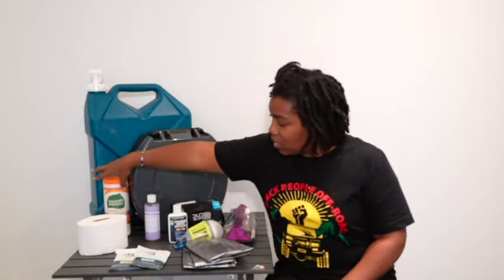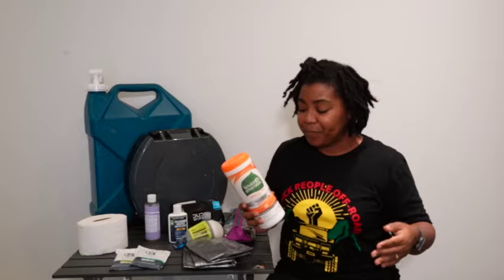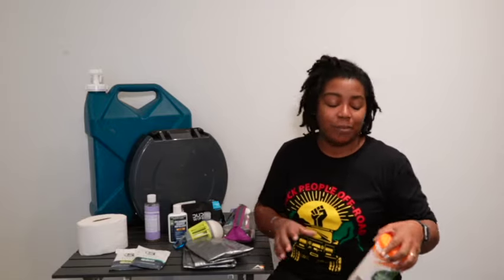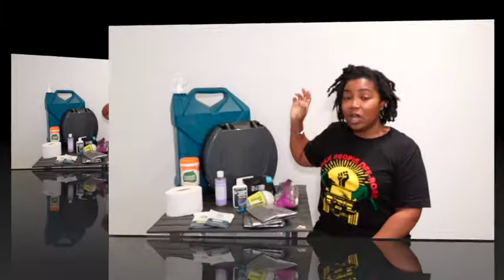If you're group camping, a lot of us have issues using the bathroom around other people. I like to keep disinfectant wipes in my toilet setup — not just for group camping but for general cleanliness. After each camping trip I'll take the wipes and wipe off my toilet so it's clean for next time. Clean your camping toilet, y'all — you clean your toilet at home, you should clean your camping toilet.